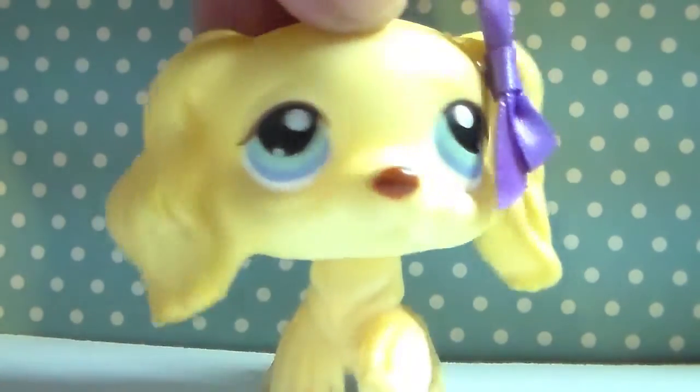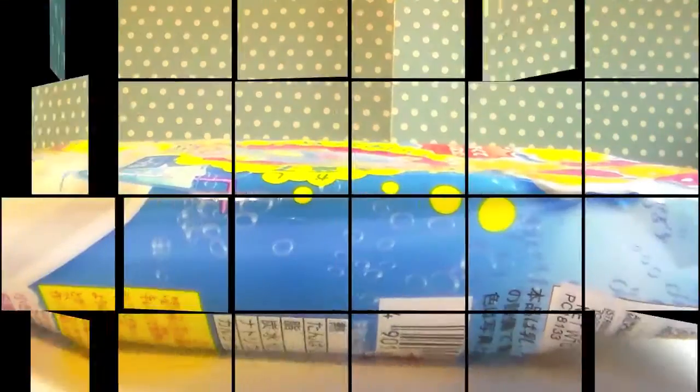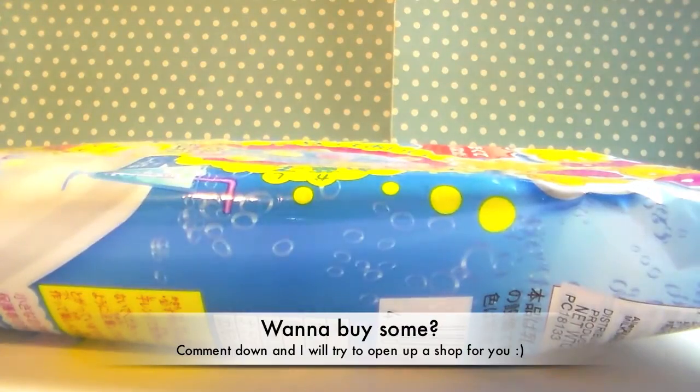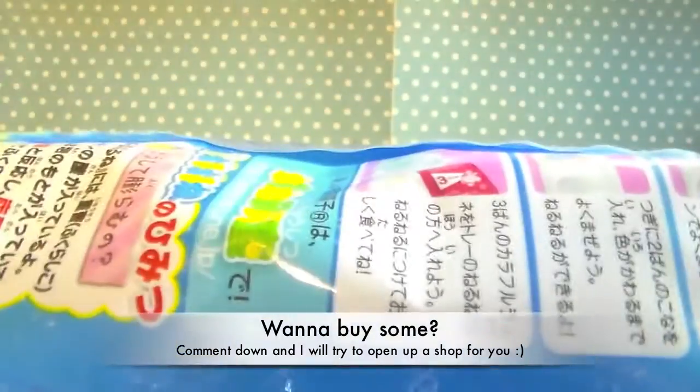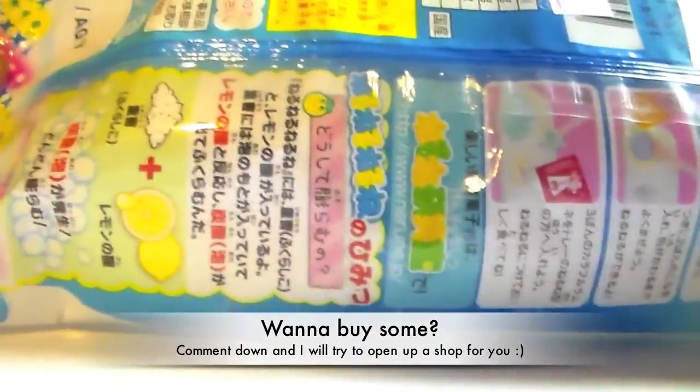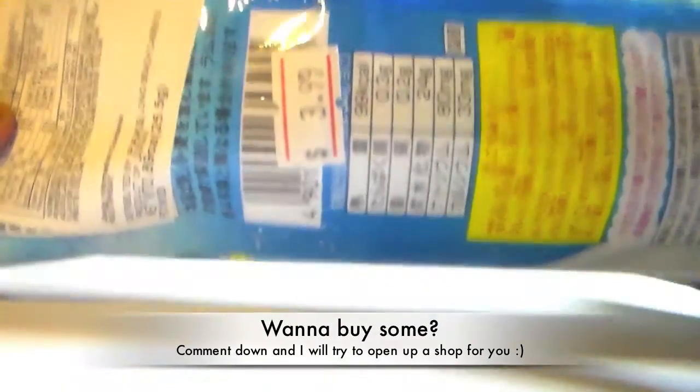By the way, I can't find my mascot right now, so I'm using this Cocker Spaniel. Here's the packaging — it's pretty cute. And I got this at my local mall, and it's only $3.99.